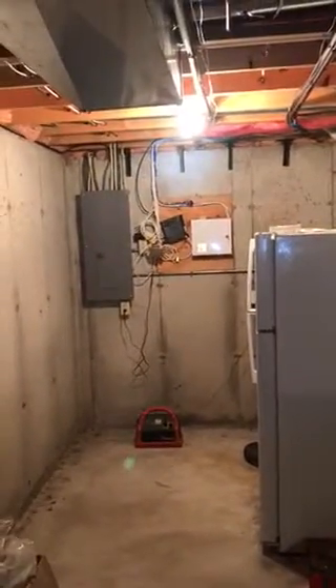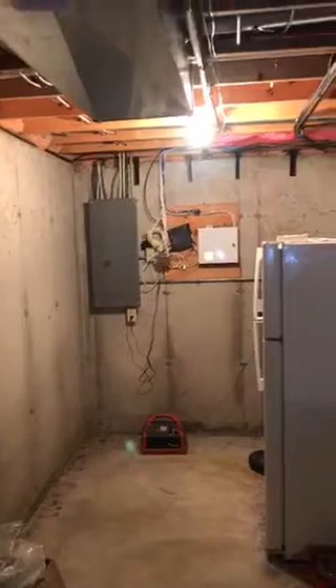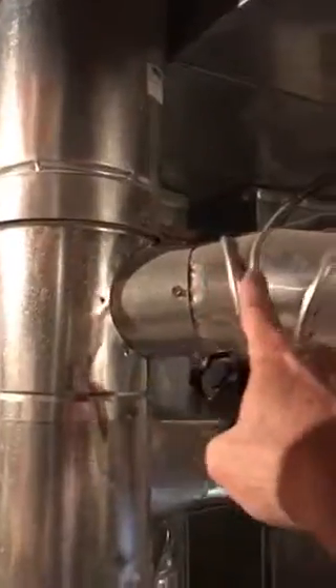Maybe in a year or two they may do the other system, so just leave room accordingly. Let's see the flue pipe. You'll notice this flue pipe on the water heater — right at this point it kind of goes downhill.